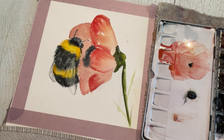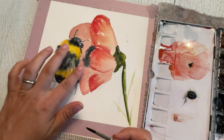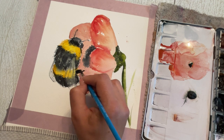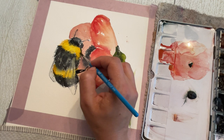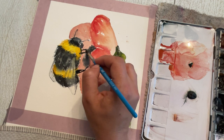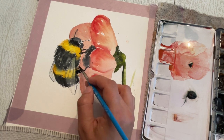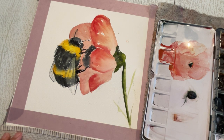For our bee, now that the back petal area is hopefully dry, we're going to add in those legs. This is what's keeping this bee attached — he's reaching out there.